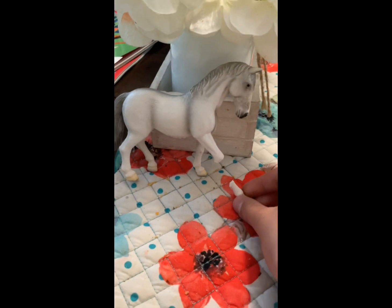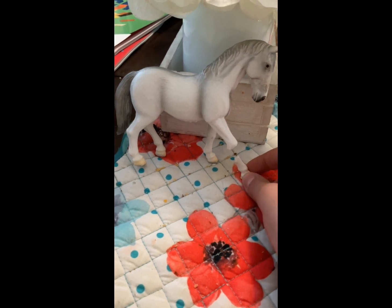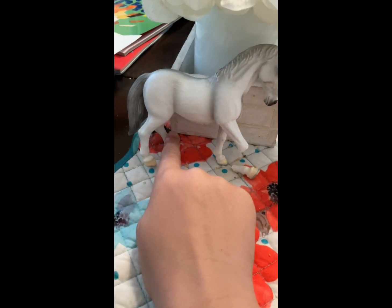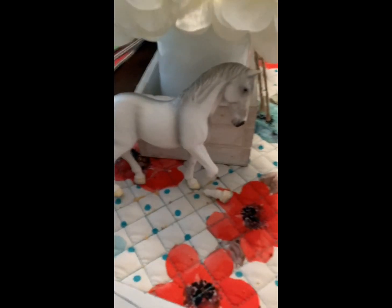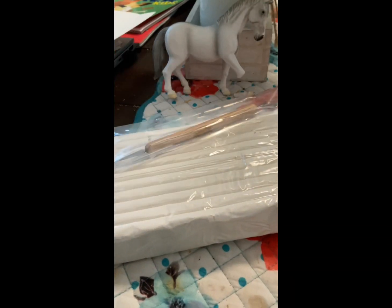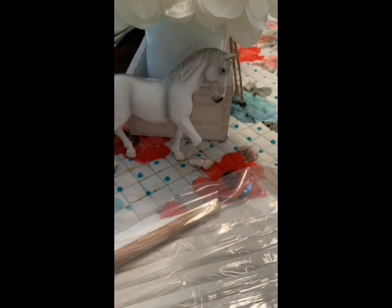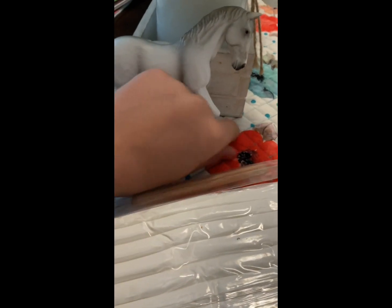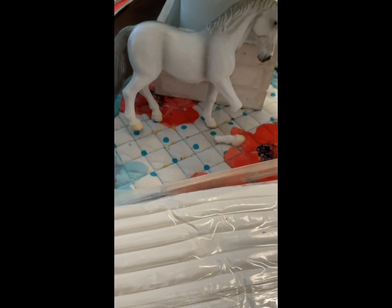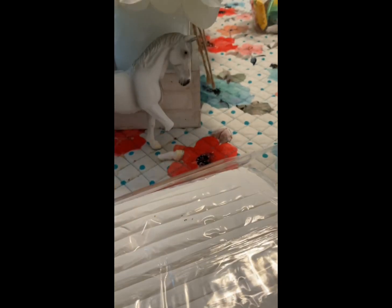This is the mare I'm going to be painting. I already cut a leg off before I started the video because I didn't think about recording it. I'm going to cut the back legs so she's in a walking position. I'll use this knife — make sure younger viewers have an adult with them. I'm using clay, a smoothing tool, and pastels that work really well for me. I might cut the head off and put it in a lower position.